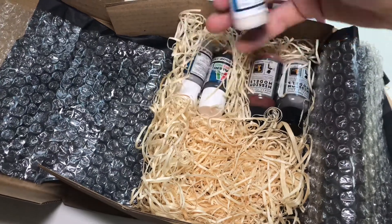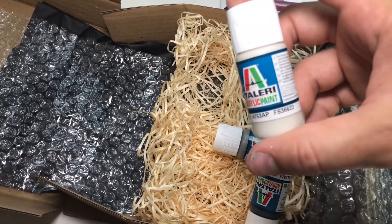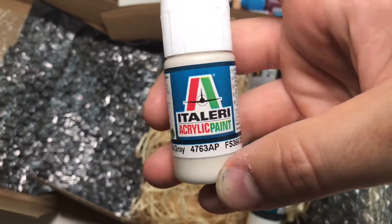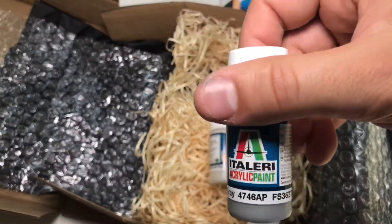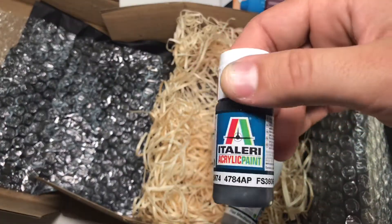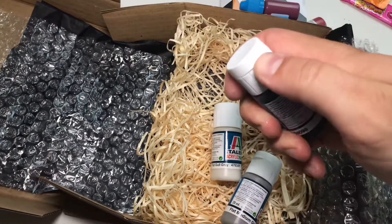We have some Italieri paints. I know of Italieri as a producer of plastic kits, but I didn't know they had a paint range as well. There's flat gold grey, flat medium grey, and Graugrohn — I guess that is green grey.